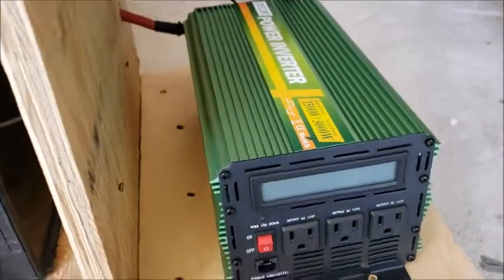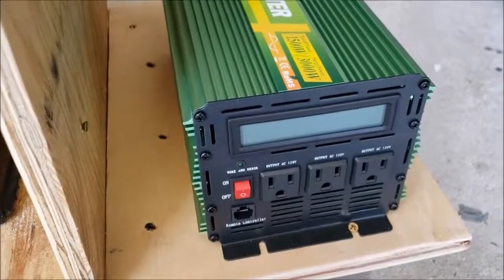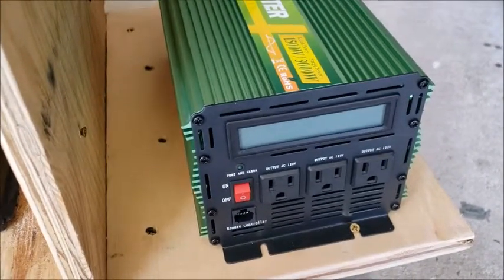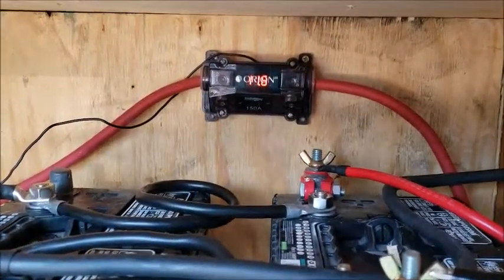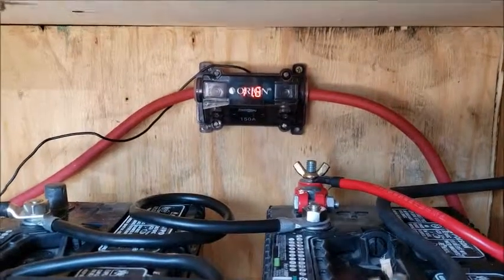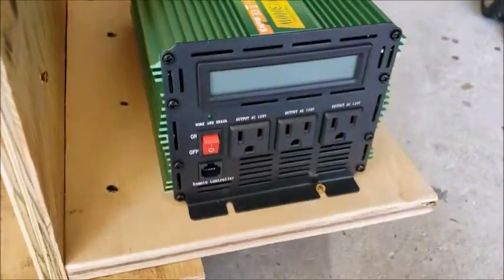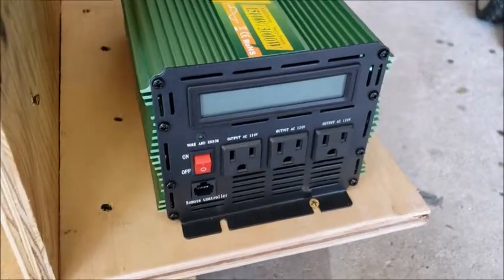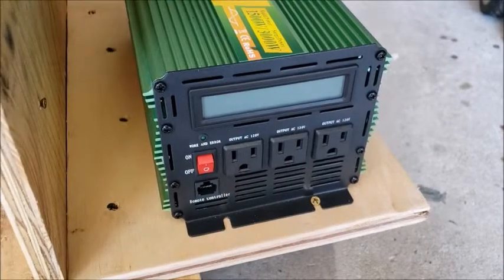Got it hooked up over here instead of over here like I had it before, for air circulation. It's got the dual fan on the back. For what I've used it for so far it hasn't had to come on at all yet, but I'm sure it will. Right here is my inline fuse — 150 amp — with a battery meter on it, which I usually don't use anyway. Everything is working perfectly fine so far. We will do some more testing and I will follow up with a video of the system running.